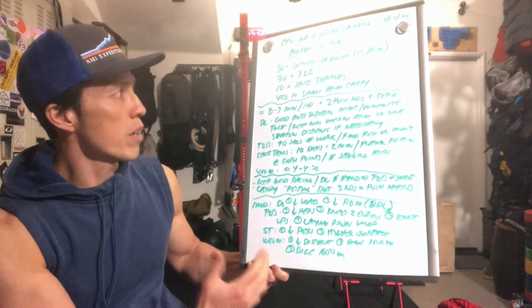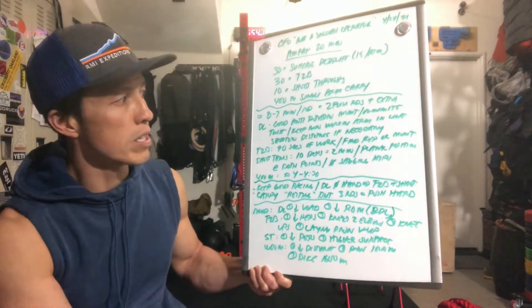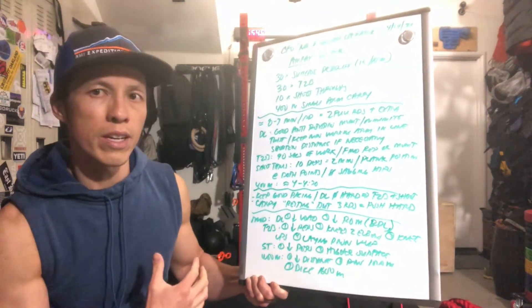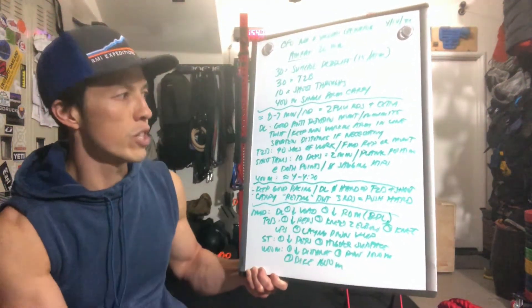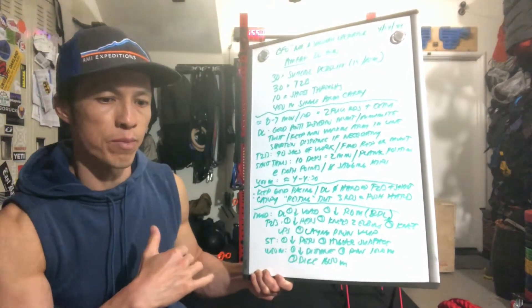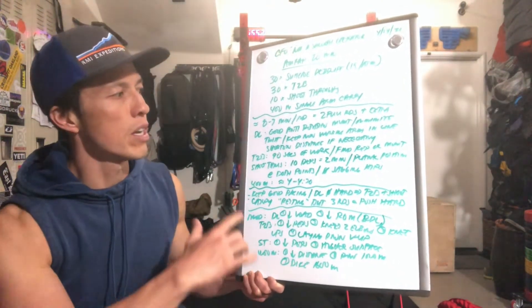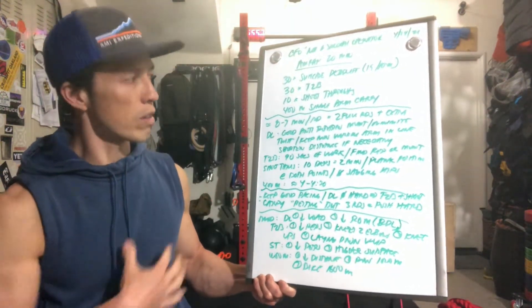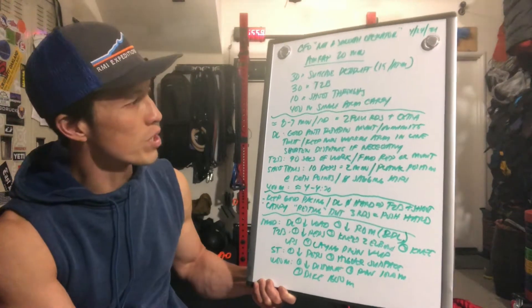Shoot-throughs: 10 reps, should take about 2 minutes. We're thinking about keeping the plank position intact — engaged in both positions — so the end point and the push-up position at the end point. We want to keep the hips from sagging, keeping the hips up, engaging the core. A lot of core work in today's workout.